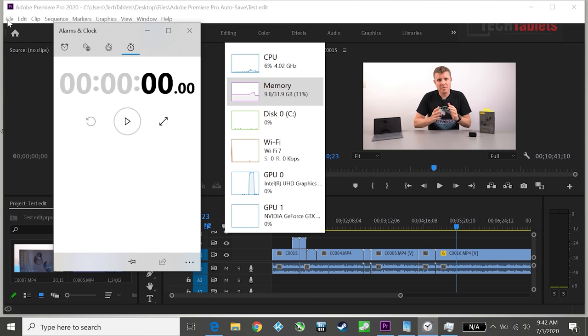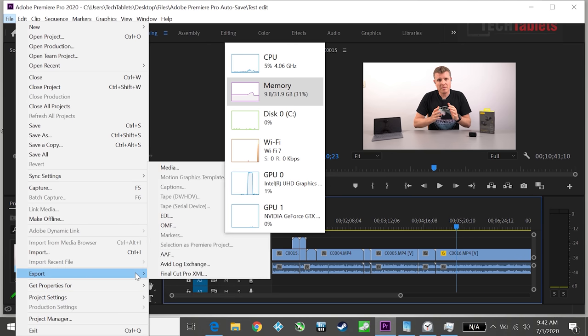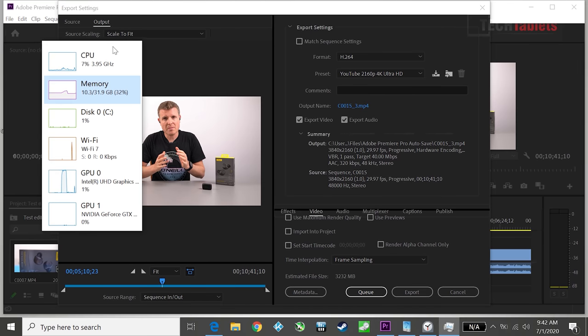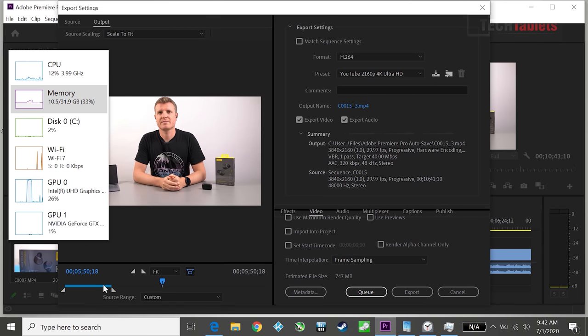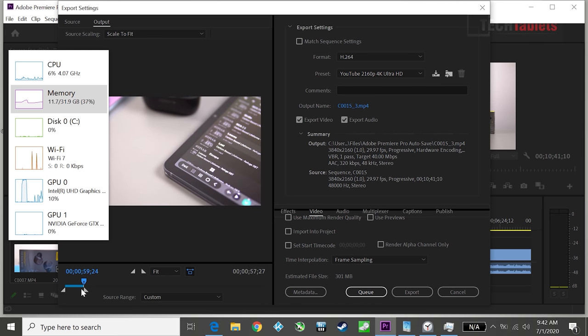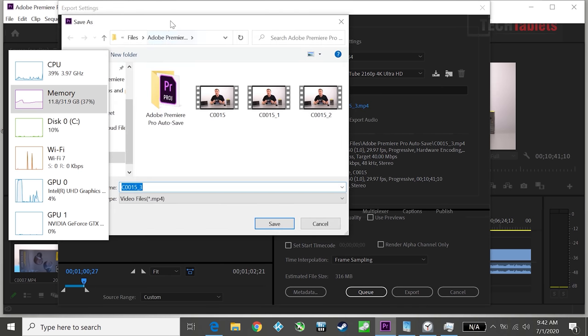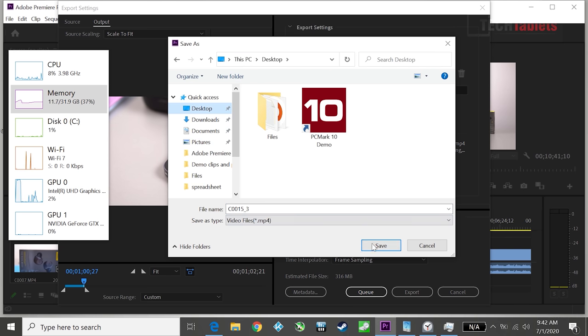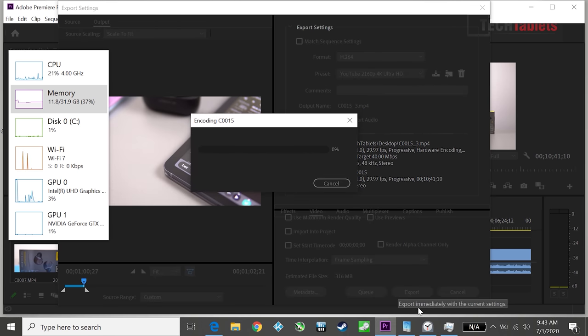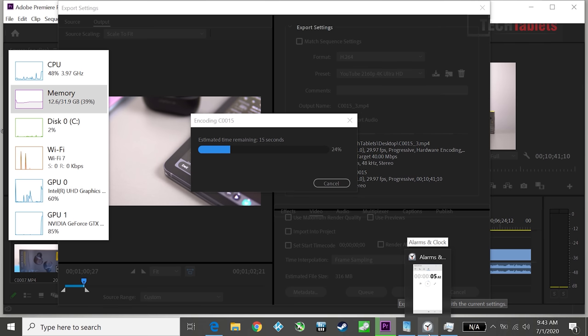I'm testing export speeds using the YouTube 4K preset with approximately one minute of footage. I'm doing a second take because I just don't believe how fast this is — it is absolutely ridiculous. I'll time the export to the desktop and hit export.